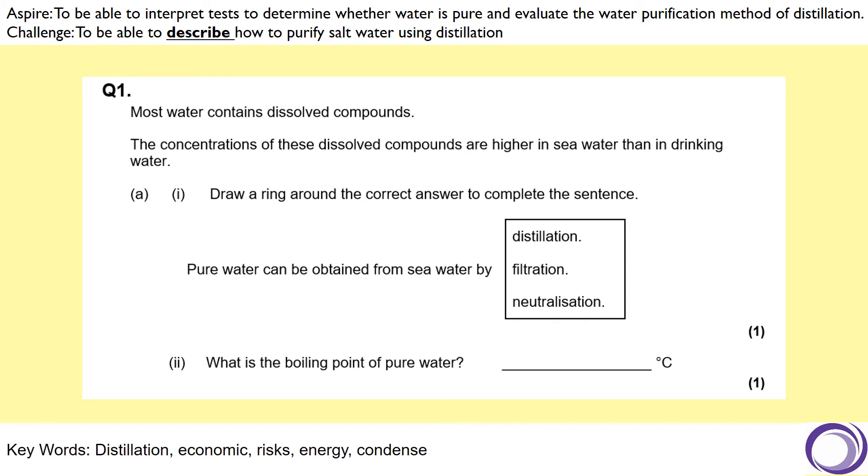Let's have a look at an exam question that could come up on this topic. This one goes through a lot of those practicals and limitations of those experiments, so it's quite important to go through. Let's read through it together. Most water contains dissolved compounds. The concentration of these dissolved compounds is higher in seawater than in drinking water. Complete the sentence: pure water can be obtained from seawater by which of those processes? And what is the boiling point of pure water?